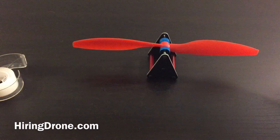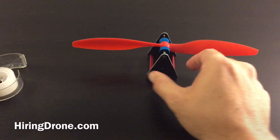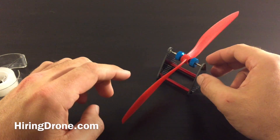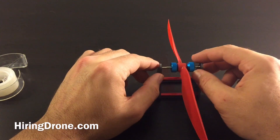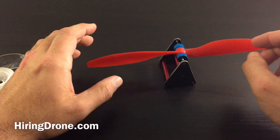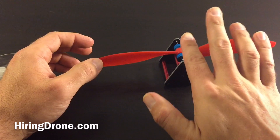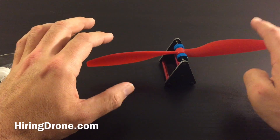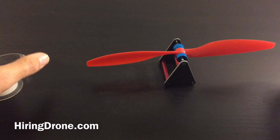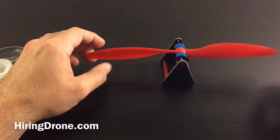Well, that looks pretty level right there. Not the most expensive prop balancer — I got it for about five to six dollars. It is level. You can probably do this with a screwdriver on the edge of a smooth table as long as you can get it level. Just make sure it's not going one way or the other, and if it does, just put a little bit of scotch tape on it like I did. And now we have a balanced prop.